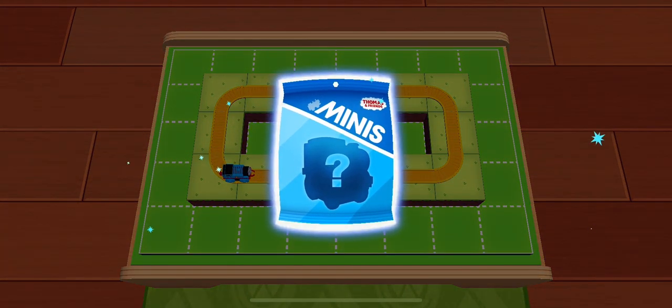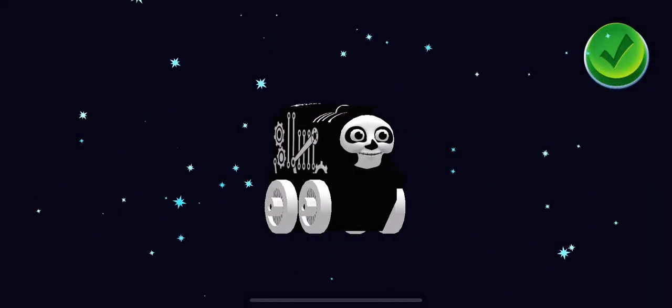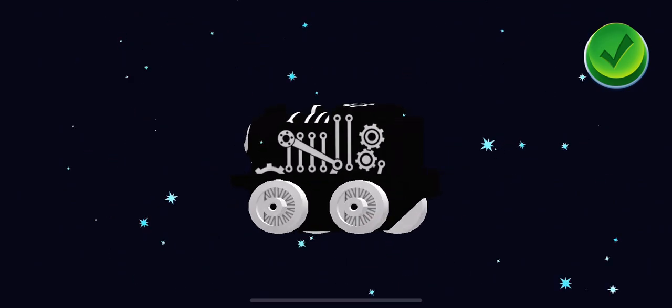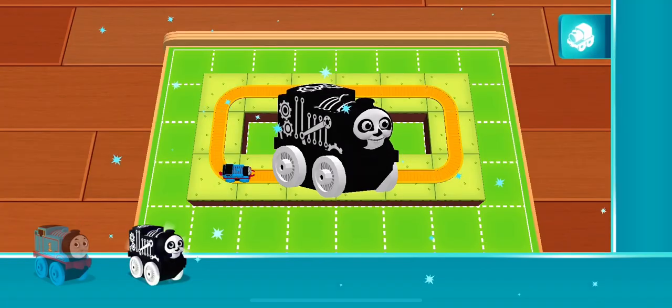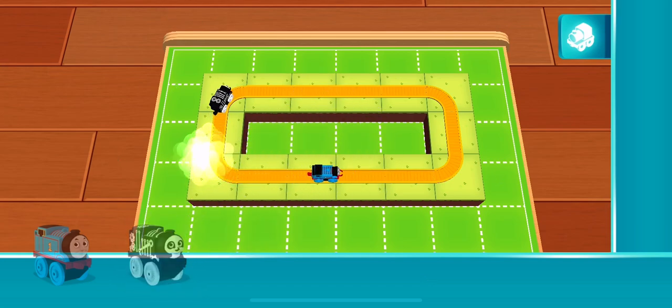Tap on the surprise bag. You earned a new mini: Spooky Thomas. You can use your finger to rotate the object. Spooky Thomas!